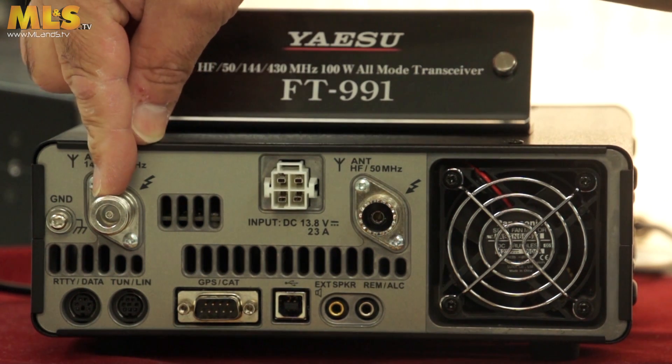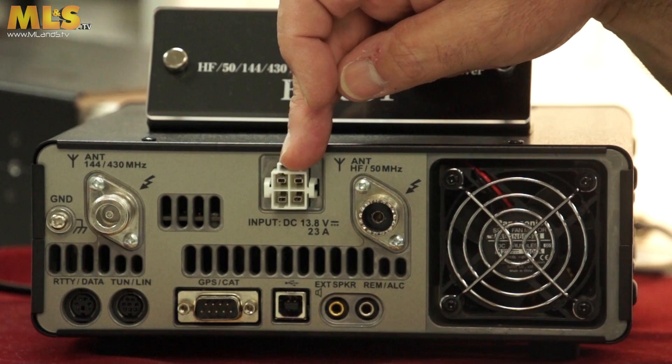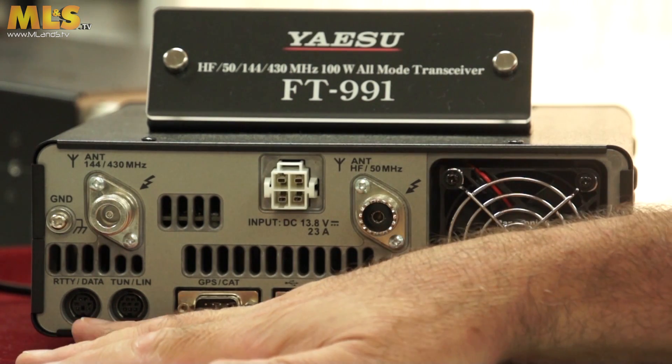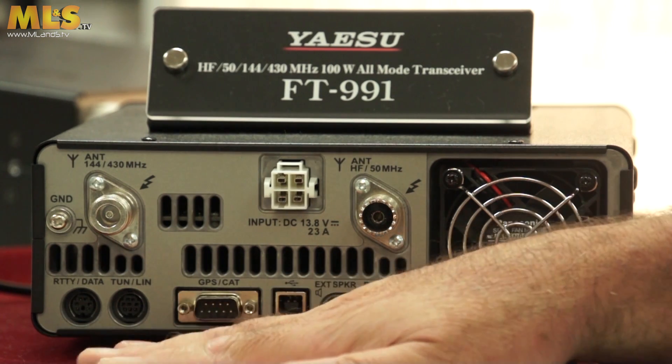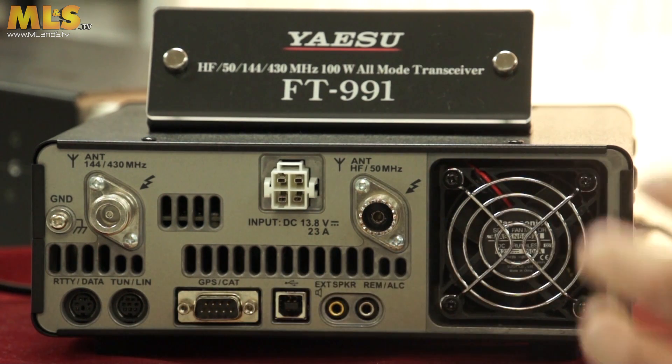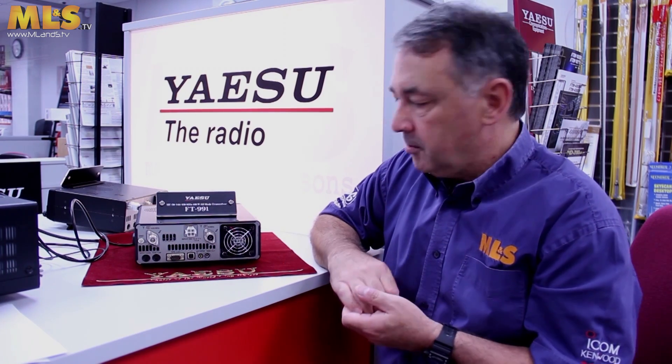On the back you have your VHF/UHF antenna port, HF and 6 metre antenna port, the standard 4-pin DC power cord. Along the bottom there's the RITI data port — same as on the FT-857 and FT-897 — a tuner/linear port, and a GPS/CAT port. This unit can take in GPS signals from either a GPS-enabled Yaesu radio such as the FTN400, or another GPS unit with serial protocol, and you can send out GPS data when operating in digital modes.